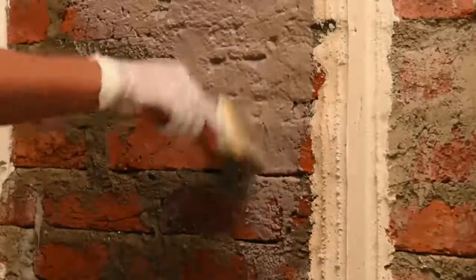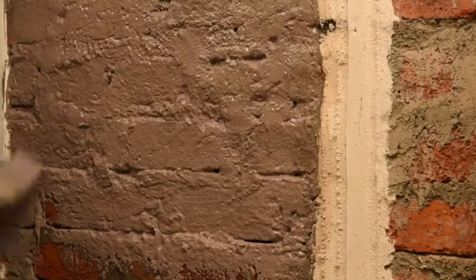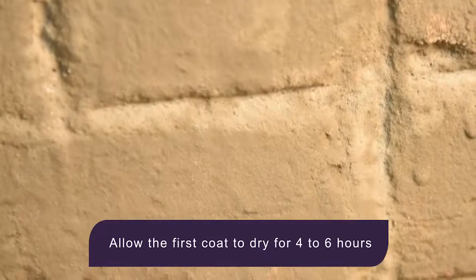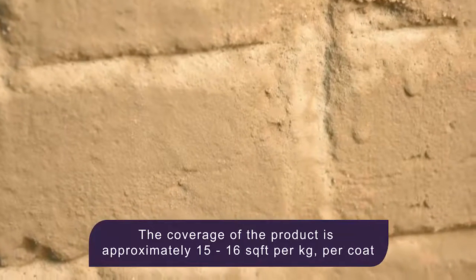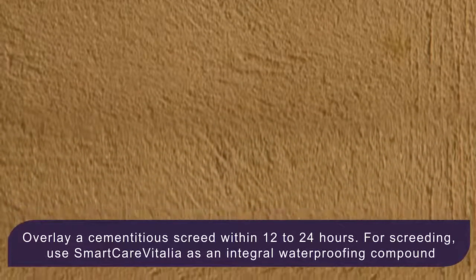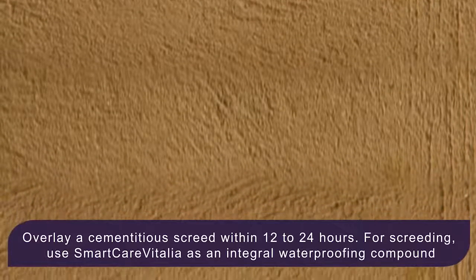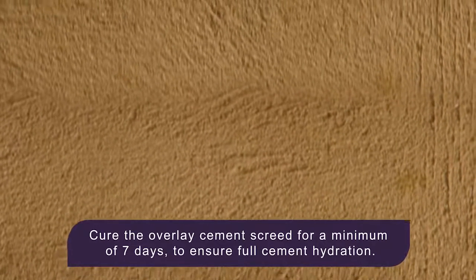Apply the prepared slurry of SmartCare Damp Block 2K using a brush or a roller over the brick surface. Allow the first coat to dry for 4 to 6 hours. The coverage of the product is approximately 7.5 square feet per kg for 2 coats. Overlay the Damp Block 2K coating with cement plaster within 12 to 24 hours. For plastering, use SmartCare Vitalia as an integral waterproofing compound.